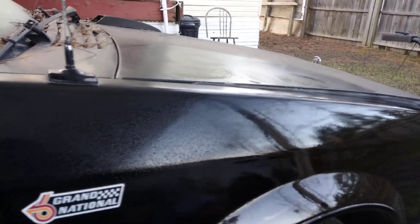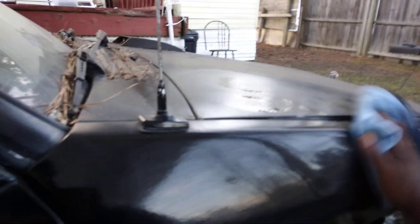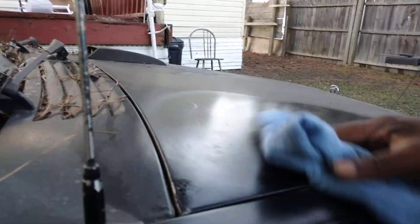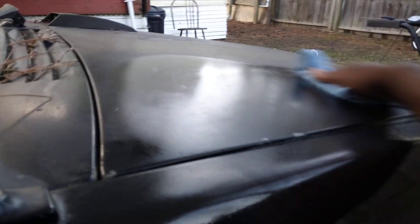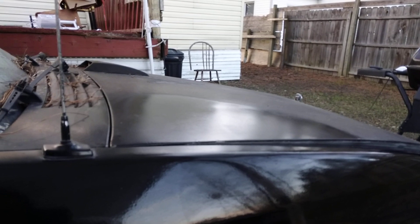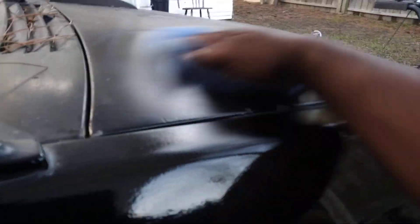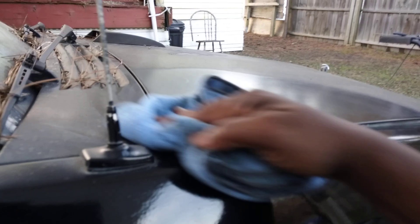Y'all saw how grippy that hood was at first, and now after applying this stuff the ball starts to slide — so you know this product is definitely slick. That's one way of testing these products, you don't even need a meter. The slicker it is, the more gloss it has. A gloss meter ain't ever right anyway — it'll read 95, then 92, then 97, then 91. It doesn't give an accurate reading in my opinion. I go by what the eyes can see when it comes to slickness and gloss.